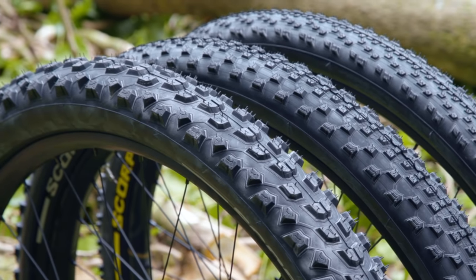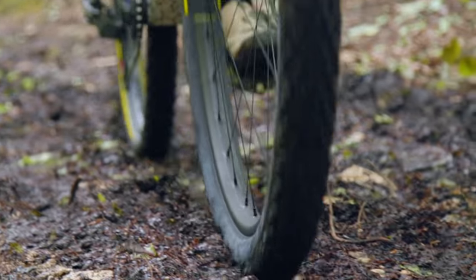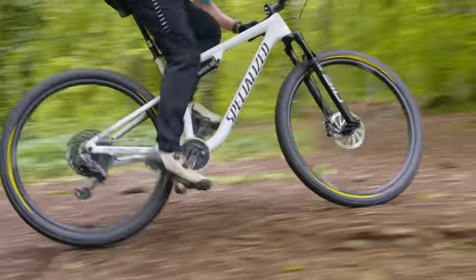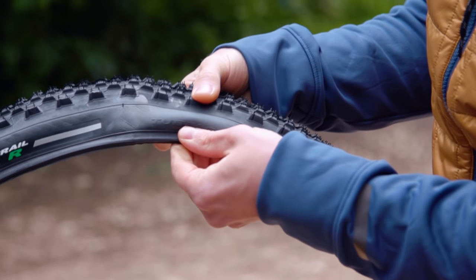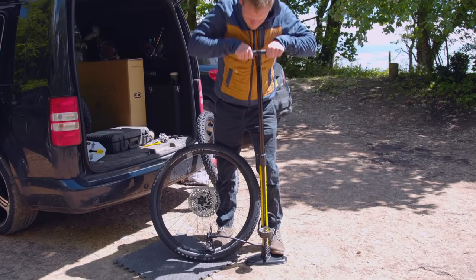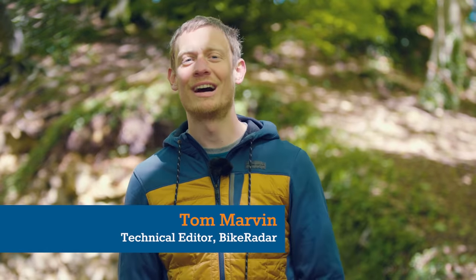Tyres are one of the most important elements when it comes to the performance of your mountain bike. After all, they're the only thing connecting you and your bike to the ground. There is a vast amount of variation when it comes to tyres — some, such as their diameter, are obvious; others, such as their carcass construction, less so. Getting tyre pressure right for you, your riding and the tyre itself is vital. Don't worry, I'm going to walk you through a few rules of thumb to help you get your tyre pressures just right.